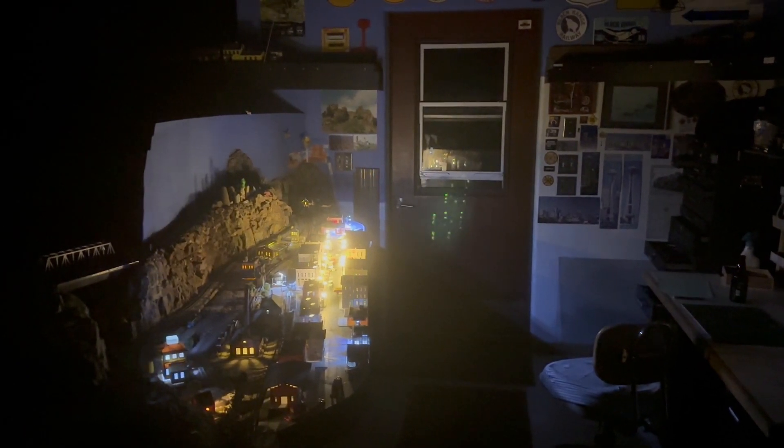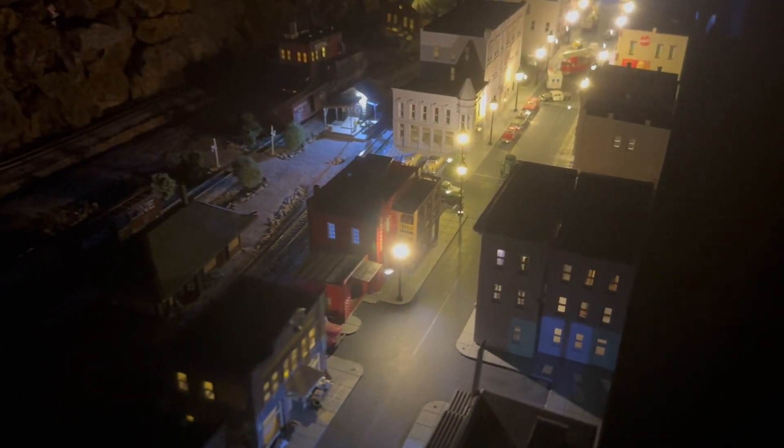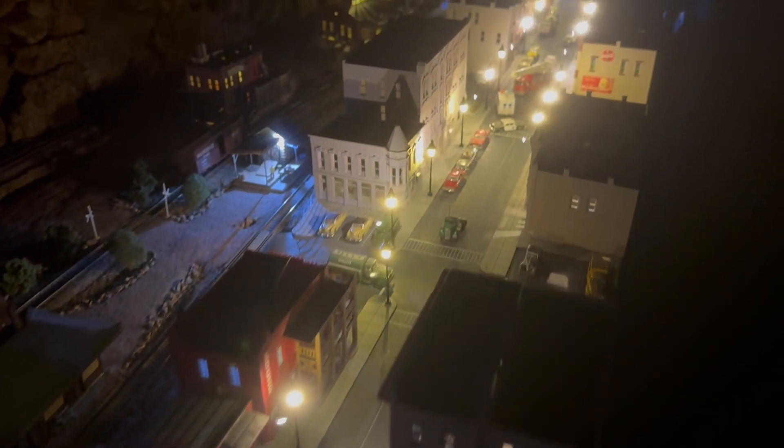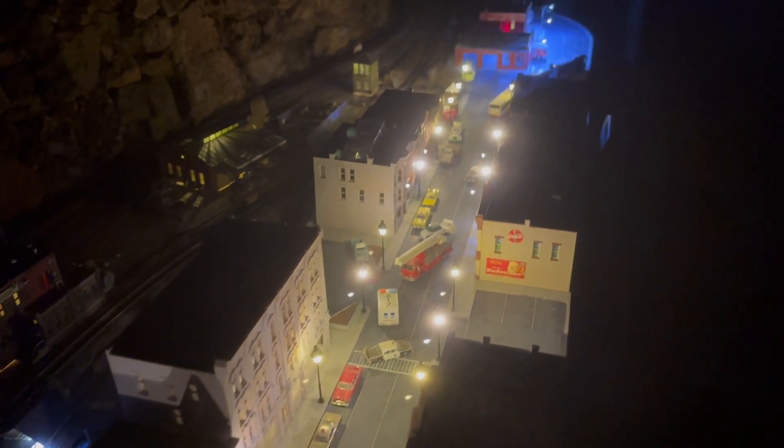Tom here with the Black Range Railway. Wow, a little bright so I'm gonna have to tone that down a bit. No big deal. So anyway what I've got here are some street lamps and yeah they're way too bright so we'll deal with that.